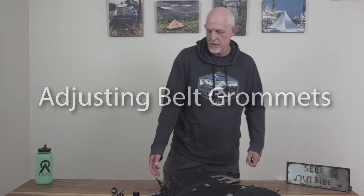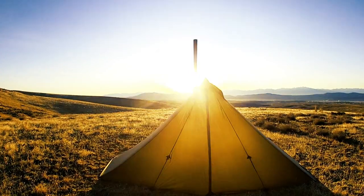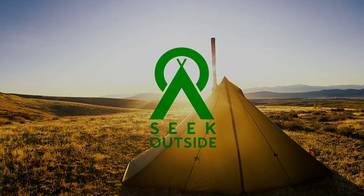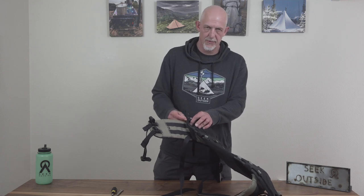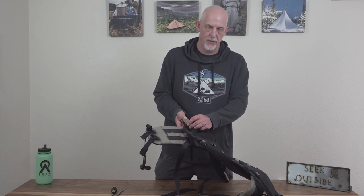Hi, this is Kevin with Seek Outside. I'm going to go over belt grommet positions. New for 2020, our belts come with three grommets. The third grommet is up higher and replaces the need for the wrapping.